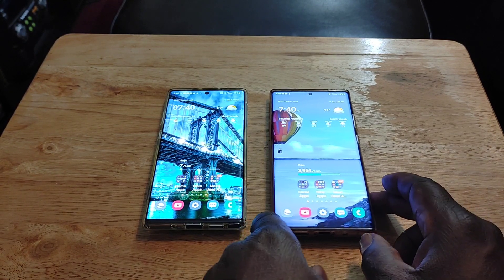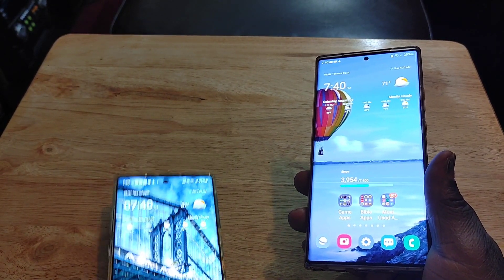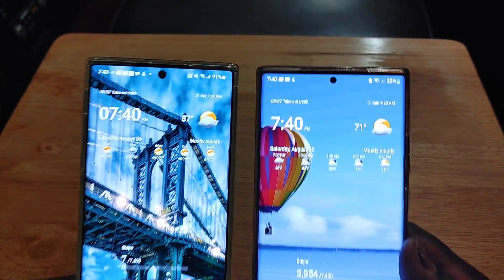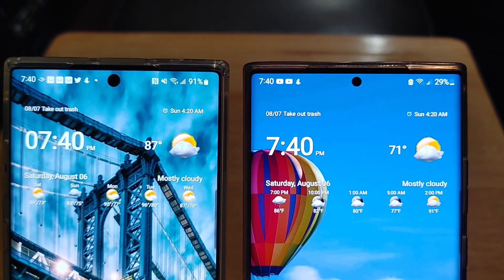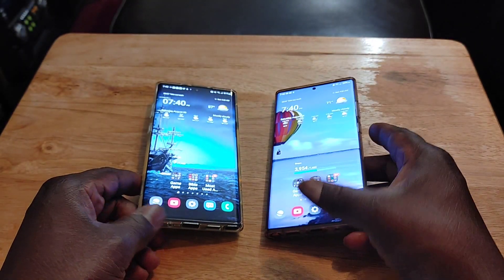Next, a smaller front-facing camera. This wasn't a huge deal when I had the Note 10 Plus, but I really do like the fact that it's so much smaller on the Note 20 Ultra. It makes it even less visible, and I like that.